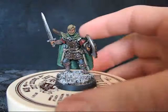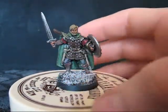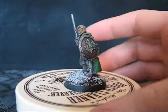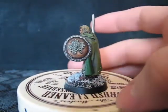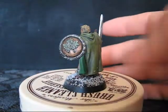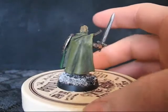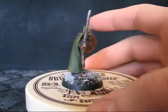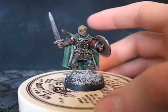A male ranger type. Bow and arrows, quiver. Adding some rangery type details — obviously the design was on the shield already, but went ahead and painted it up. Cloth on this one came out pretty good, I think. I would have liked to get a few more highlight layers into it, but oh well.